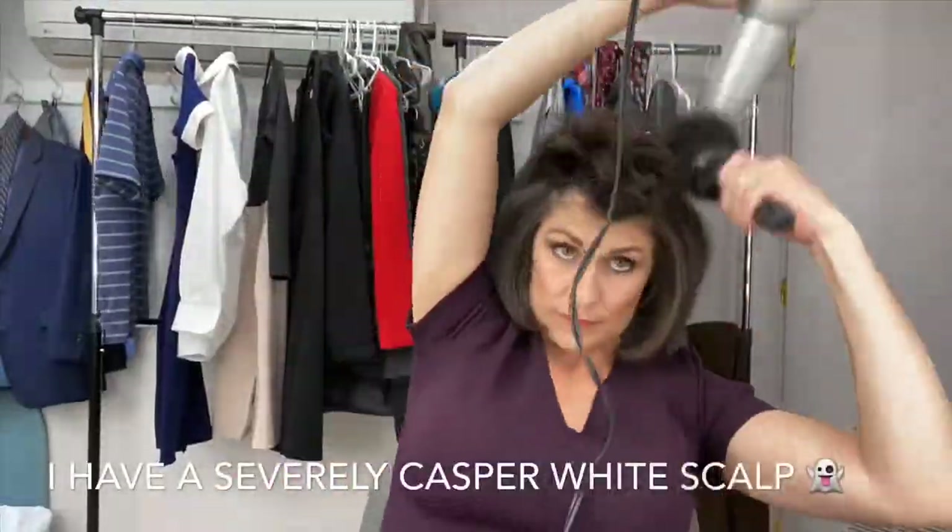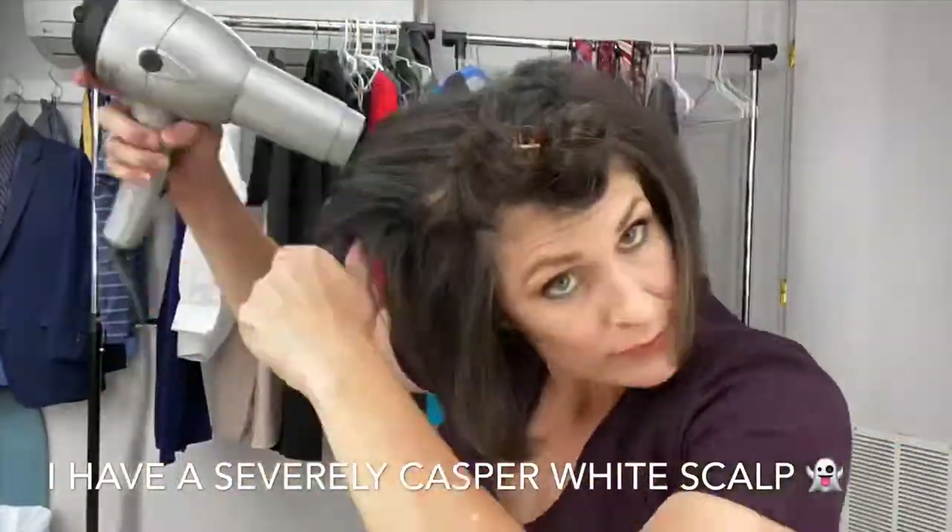I also don't like showing the big part in my hair, because I have a white scalp. So I take the large chunks on top, straighten them straight back, and then just do a little finishing touch when I'm done — brush, curl, spray — and I'm done.